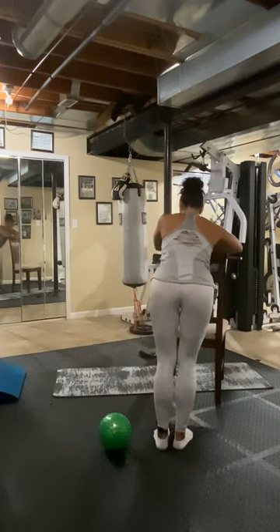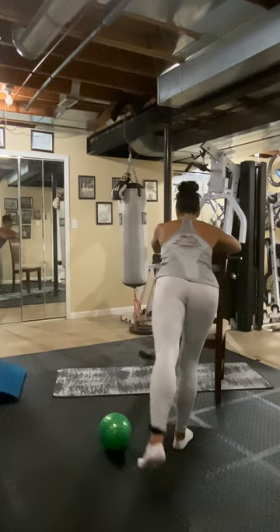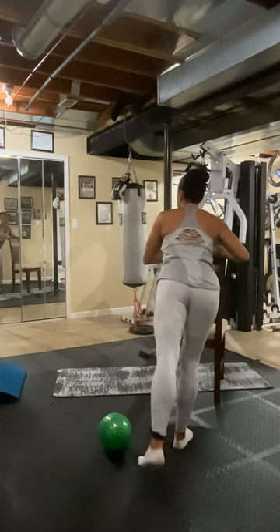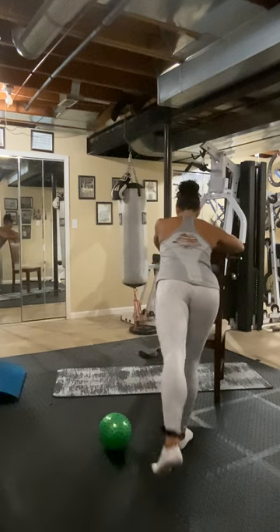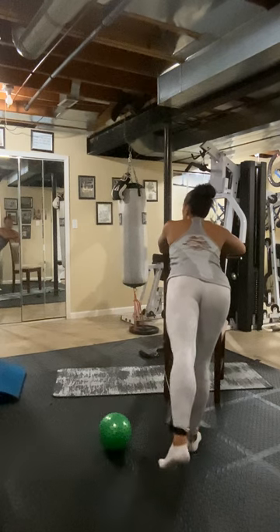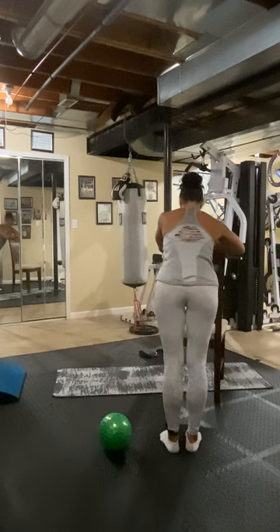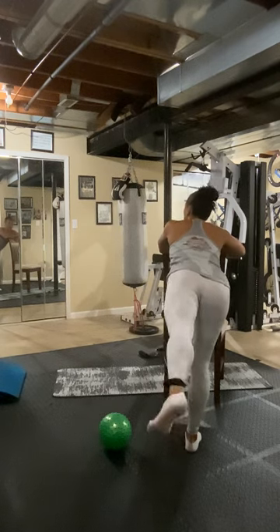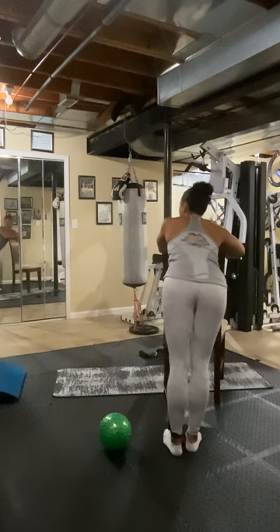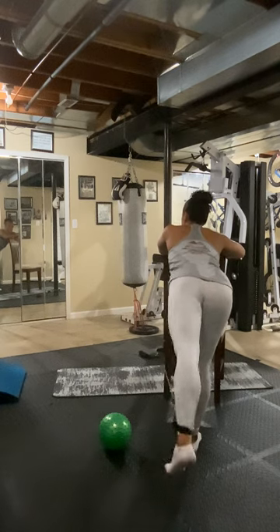Now we have the pulse eights — straight leg kickback. Eight, seven, six, three, two, one. And release. Eight, seven, six, five, four, three, two, one. Three, two, three, six, seven, eight. Release. Four, two, three, four, five, six, seven, eight. Five, two — release. Six, two, three, four, five, six, seven, eight. Seven, two, three, four, five, six, seven, eight. Last one. Eight, two, three, four, five, six, seven, eight. Oh my gosh.